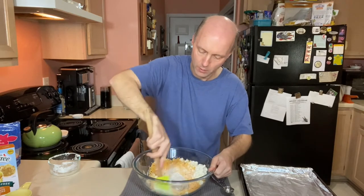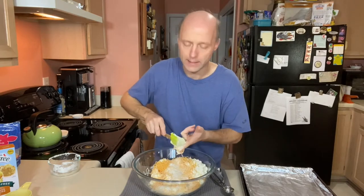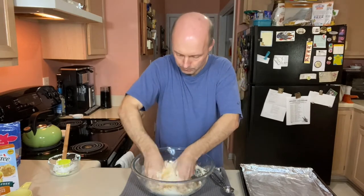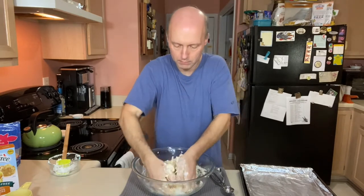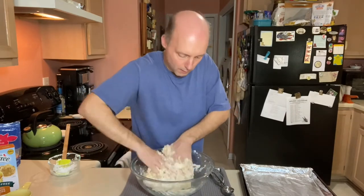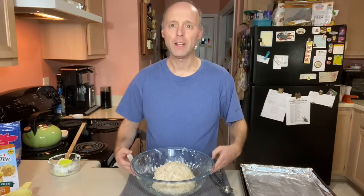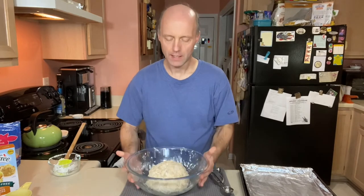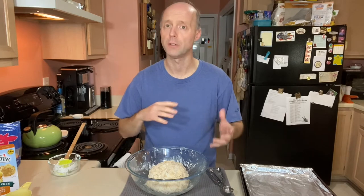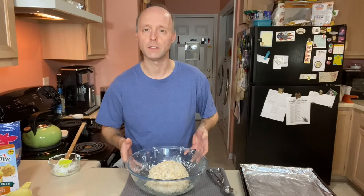Now we want to mix it all together and we'll start making our sausage balls. It looks like it's not going to work with a spatula yet, so we'll just get our clean hands in there and work it in that way. We've got everything mixed up — I just used my hands. If you wanted to keep those clean, you could throw on latex gloves. My wife will do that a lot when we're making meatloaf because she doesn't want to deal with the raw meat.